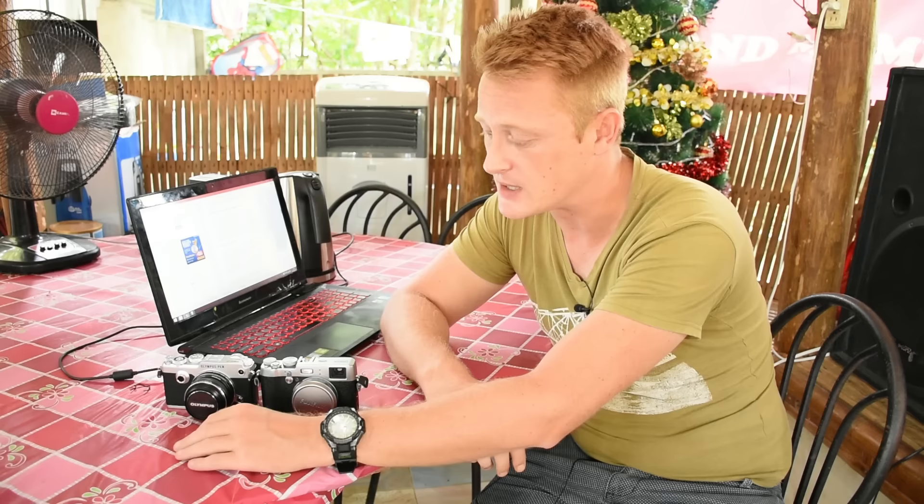Neither of these cameras are weather sealed, which hasn't really affected anything. There has been torrential rain — I tend to cover them up — but both are working perfectly well.